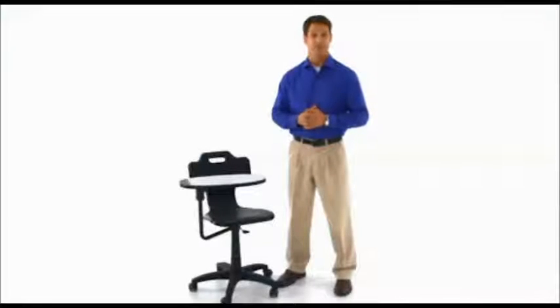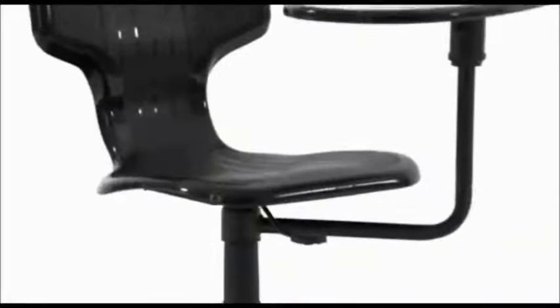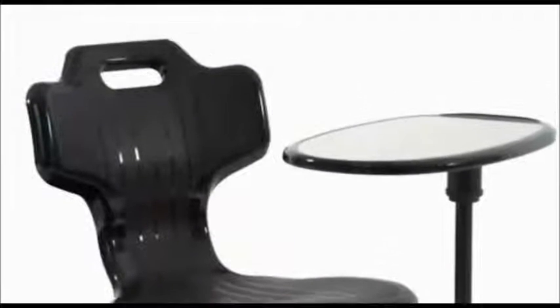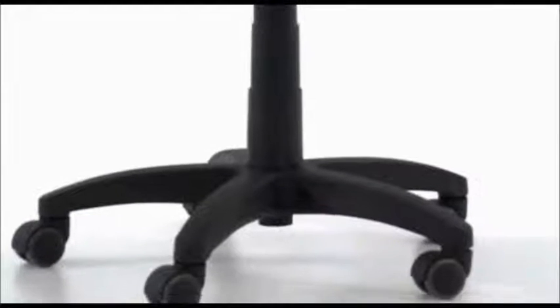This versatile black plastic task chair from Flash Furniture is great for the lab and classroom environment. It features a mid-back design, a contoured textured back and waterfall seat, a heavy-duty nylon base, and dual wheel casters.